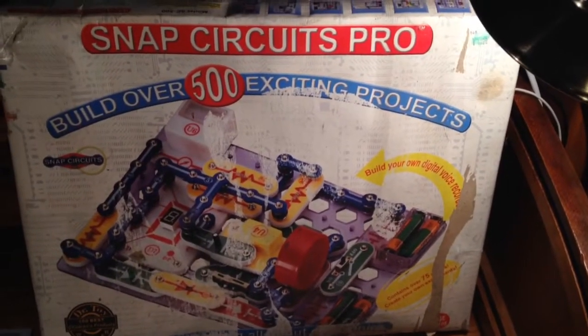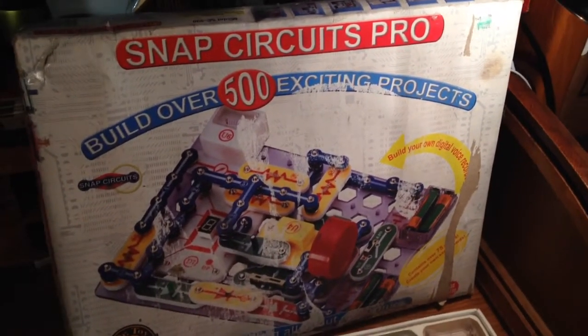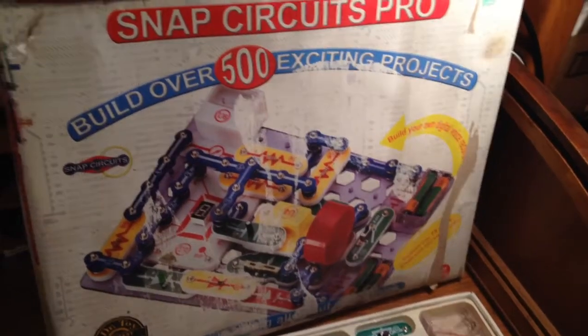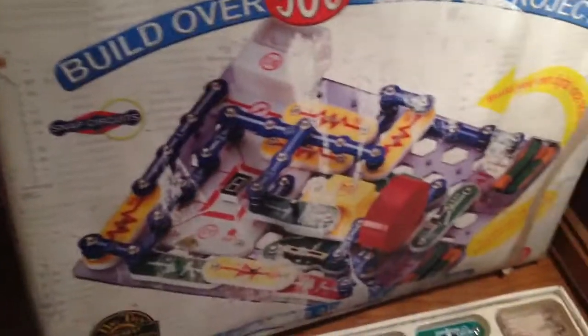Today we're going to be taking a look at this Elenco Snap Circuits Pro kit, where you can build over 500 projects. You can tell there are two books here.